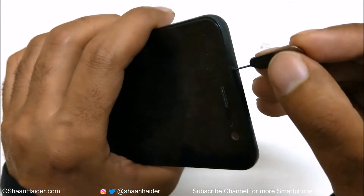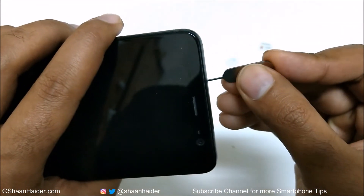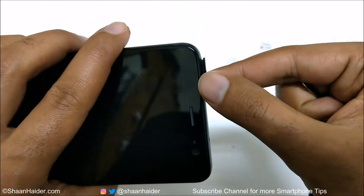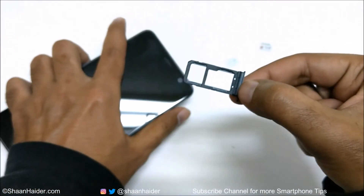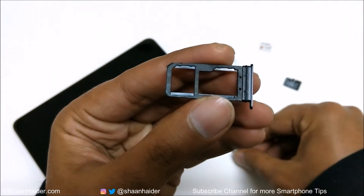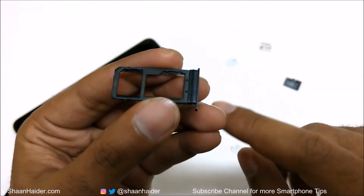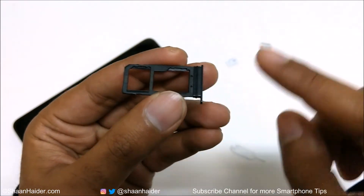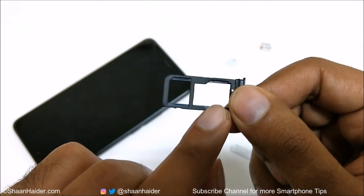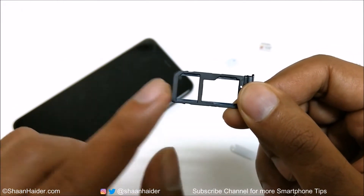This is the SIM card tray slot. Insert it like this and apply a bit of pressure and the SIM card tray will pop out. You will see that there are just two slots, not three, but this is a dual SIM device so you can have two SIM cards and one micro SD card.